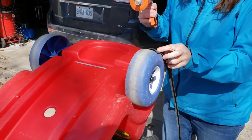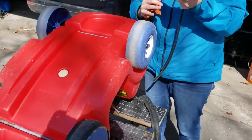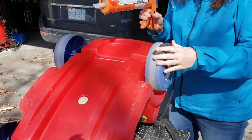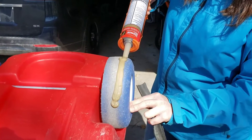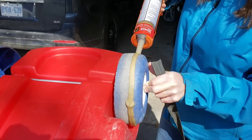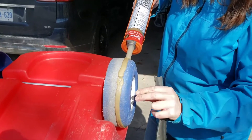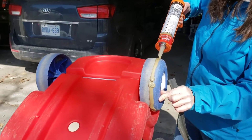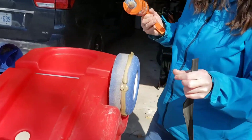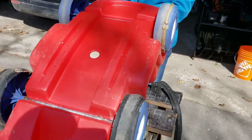We've got our trusty LePage PL Premium — construction grade, that is the stuff right there. Putting a nice bead on, being very generous with it, and we'll smooth it out with an old rag. Pro tip for PL Premium: if you stuff a screw or a wall anchor into the hole when you're done, then pull it out with a pair of pliers afterwards, you can keep reusing the tube for quite a while.